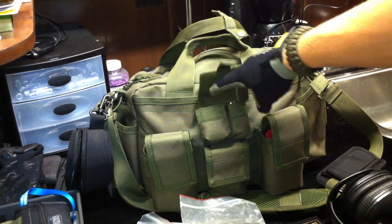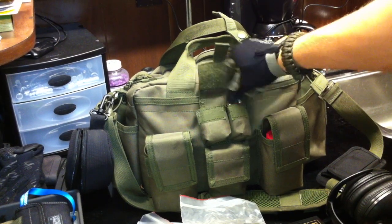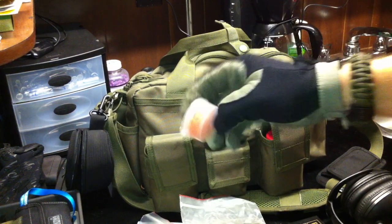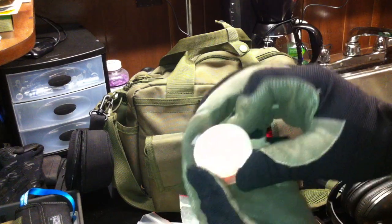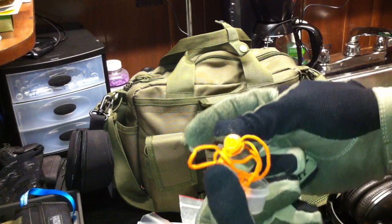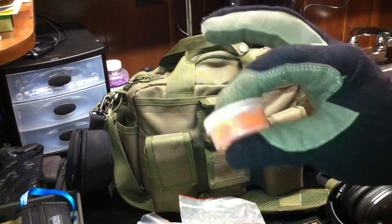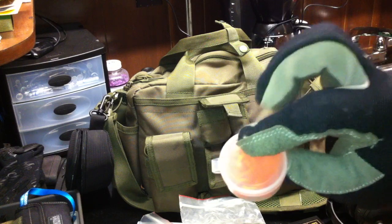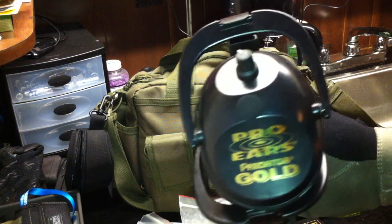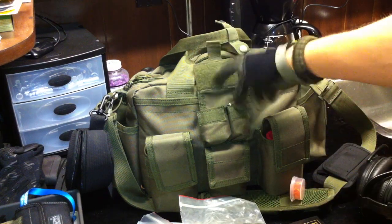This top compartment has two small sections. Got two small Bic lighters, as well as hearing protection — these are Winchester standard earplugs with a lanyard. I like the orange on them so everyone else knows you're ready to rock and roll when your hearing protection is in. Again, I usually use these in conjunction with the Pro Ears Predator Golds.